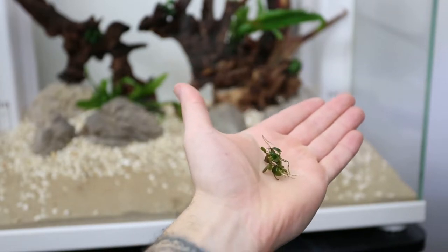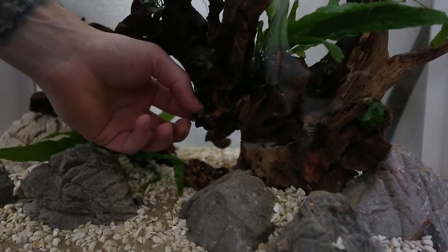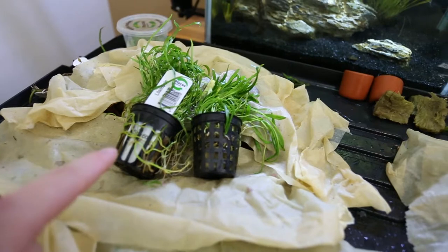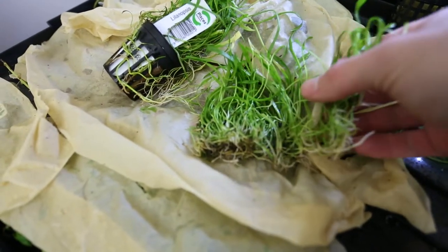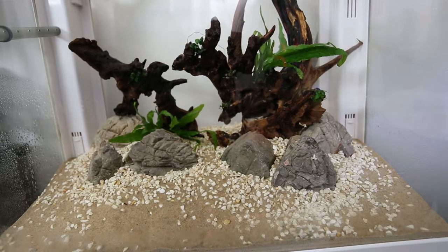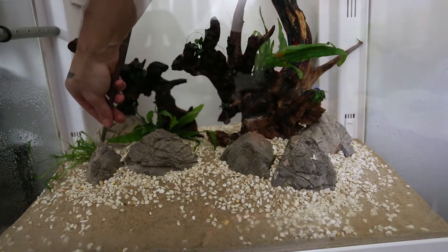I also forgot to mention that Anubias are epiphytes, so we don't actually have to plant those into the soil. I'll just press it in there and hold it for a couple of minutes and it should be good. Next up we have our Bucephalandra — there's only two of these and they're very very small, but they should grow in quite nicely. Next up I'm going to go ahead and plant in our Lilaeopsis. This stuff is going to be planted into the substrate — it's in the foreground kind of areas. I have to get all the nutrient medium off and get it ready to go.